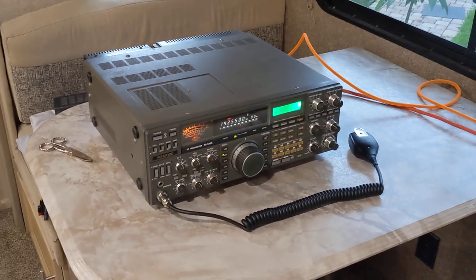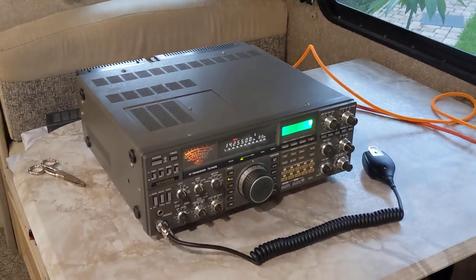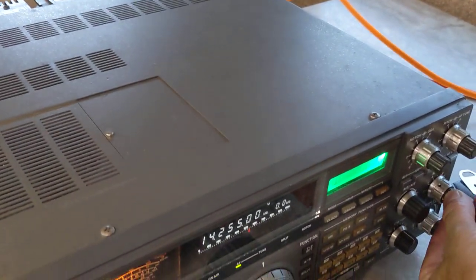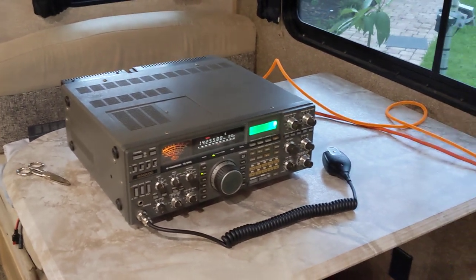I did make a contact on this radio. If you haven't watched, go back and watch the video. This radio came from my Elmer, K-I-4-L-U-Y, who passed away.